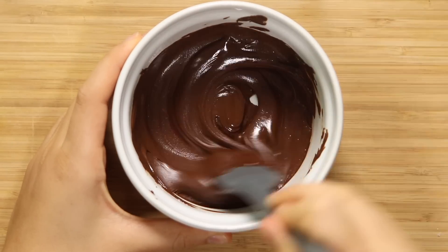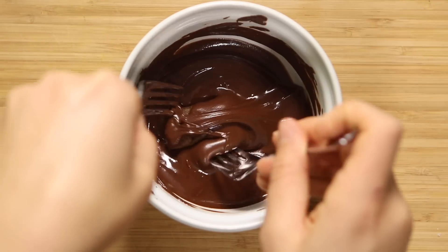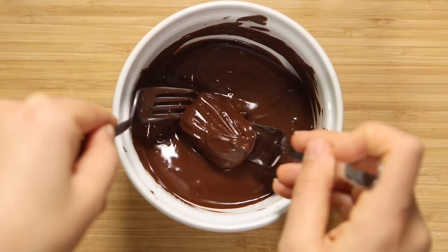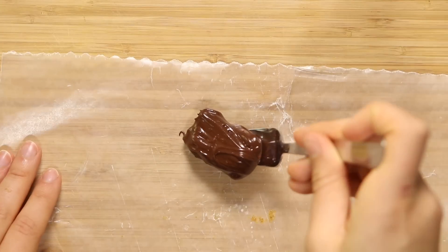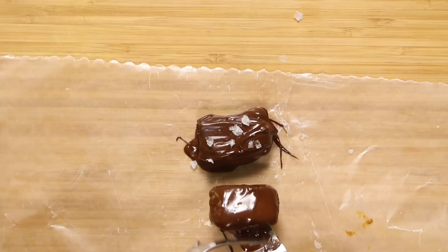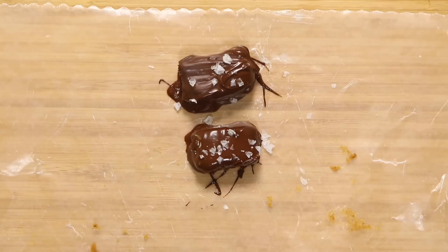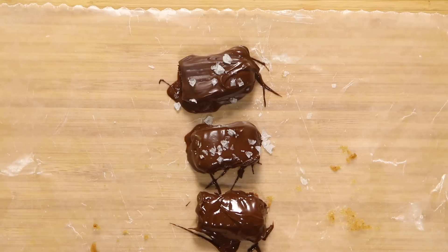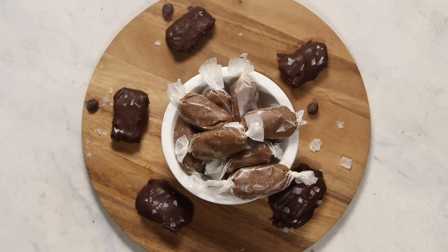I recommend melting some chocolate and dipping the salted caramel pieces in it. Use forks to keep things neat — swirl each piece until evenly coated, then place on parchment paper and let the chocolate harden completely. You can refrigerate to speed things up. If you coat them, add the salt on top afterwards so it's visible. I found the dipped version just a tiny bit more delicious.